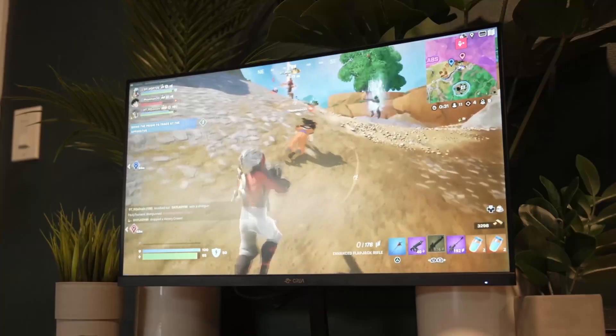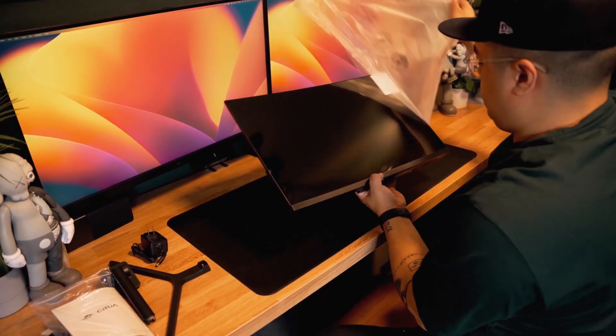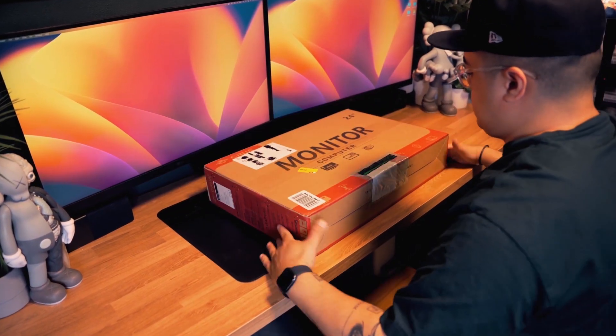With this gaming monitor, you're getting up to 180Hz refresh rate, a frameless design, and this awesome curved screen. Let's unbox this gaming monitor and see what's inside.